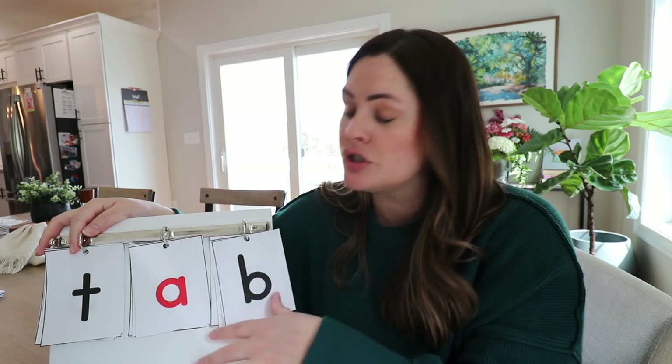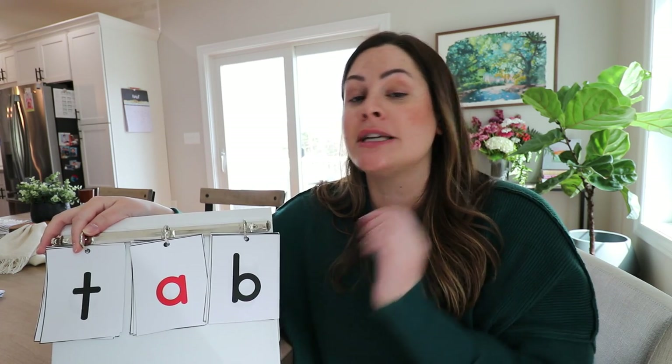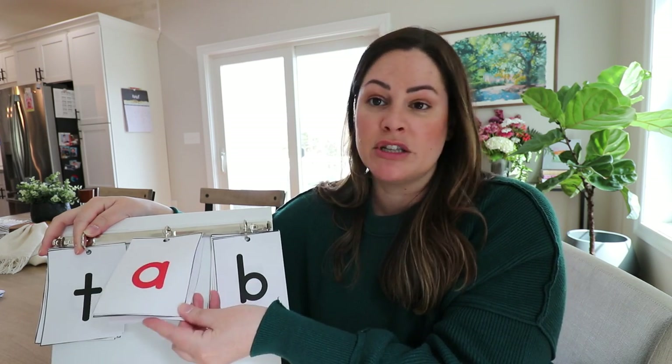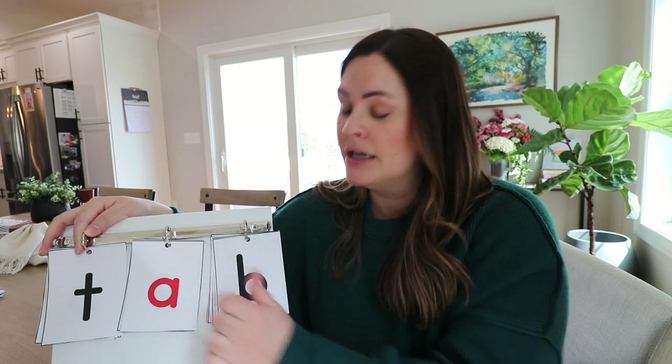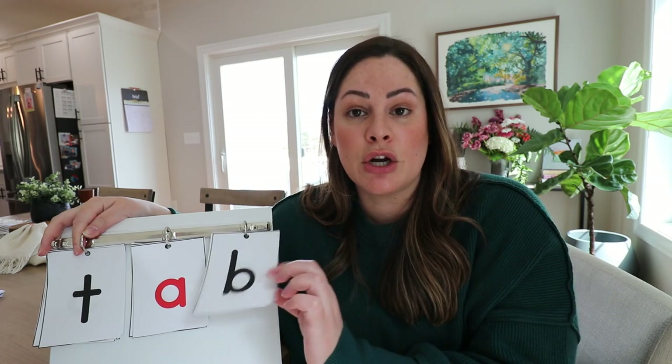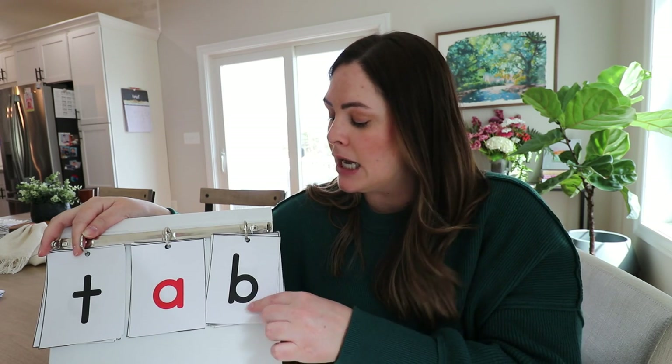One other helpful thing: some teachers use blending cards that have visual images on them. In my pack, I printed regular cards with vowels in red. But another option is to put a visual image on your letter cards — just a small image under the letter to help students recall the sound that grapheme makes. My blending card unit includes both regular cards and ones with visuals. I also have a reference sheet for which position to place each letter or sound to make the most words.